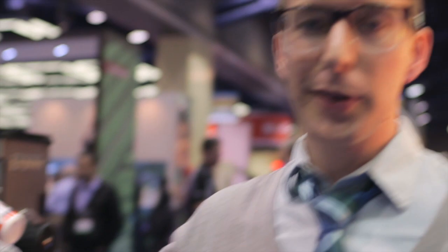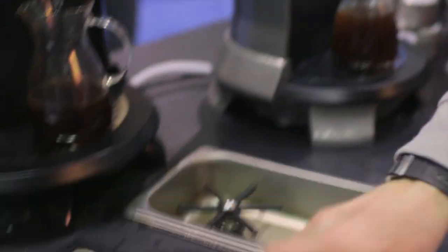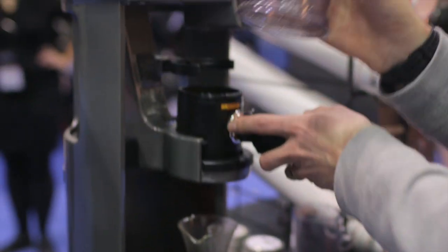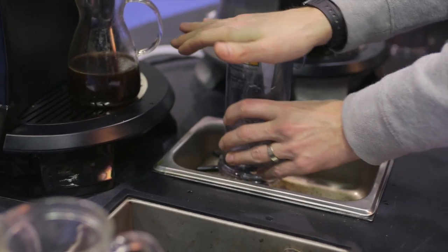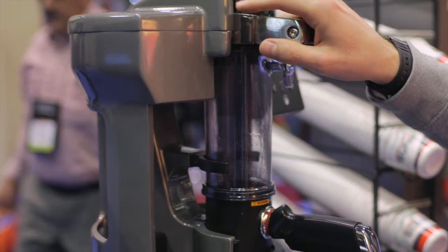Once the press out is complete, you can serve your coffee and then cleanup is really, really super fast. Just open up, take your brew cup, knock out your grinds, either rinse or wipe it. Same thing with your brew chamber — either rinse or wipe, then you're good to go for your next cup. Trifecta automatically recovers the brew tank and is ready to go for your next brew right after. Thanks so much.